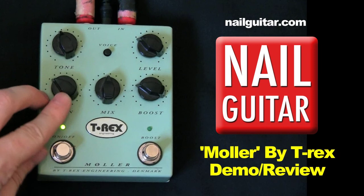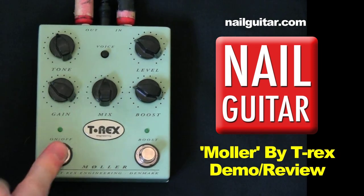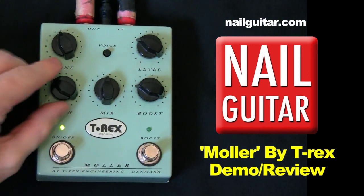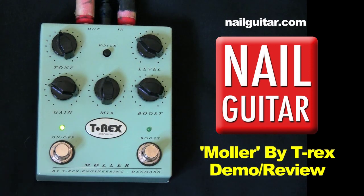I will turn this gain down a fair bit. Now to me, this sounds like basically a — it's promoted as a distortion/overdrive pedal. It's kind of like a Tube Screamer to me. Here's our clean sound — nothing on. Switcher on, starting low. So there's my Tube Screamer reference.